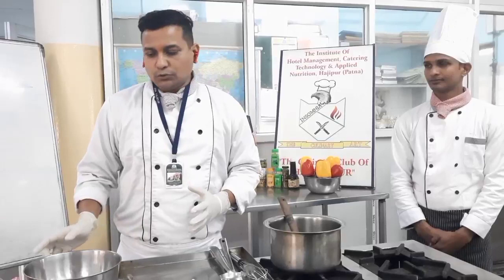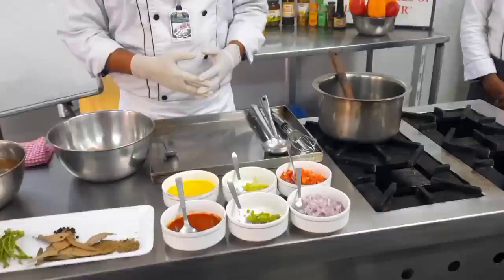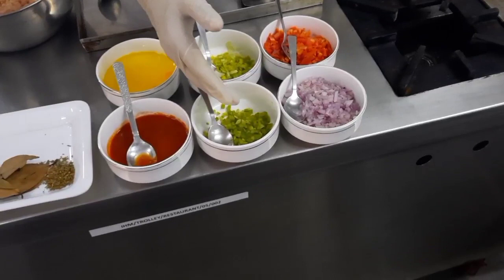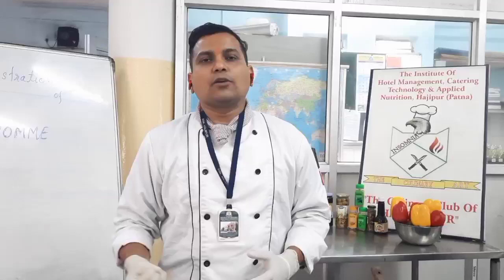Here in our kitchen we are going to show you the preparation of chicken consommé. I have around 400–500 grams of chicken mince. The four ingredients we are going to use as mirepoix are chopped carrot, onion, leeks, and celery. You can also use julienne of these vegetables, but here we are using chopped vegetables so that all the flavor of the vegetables goes into the stock.